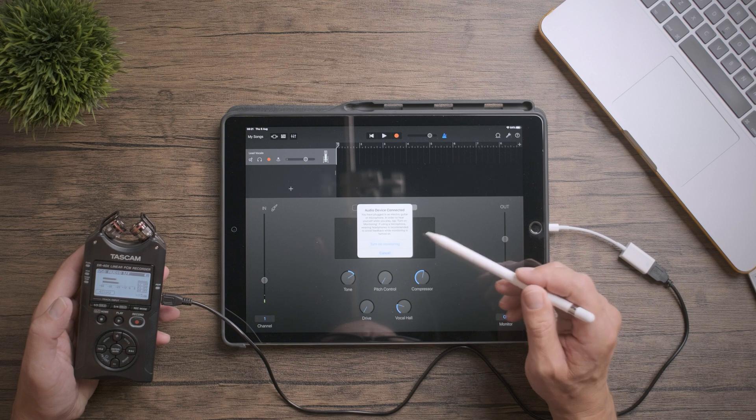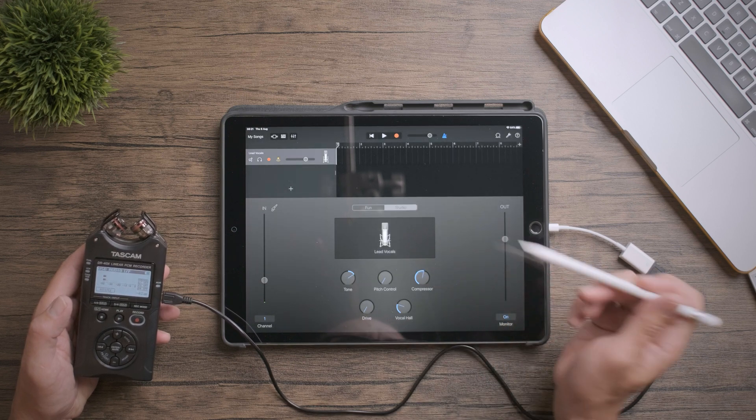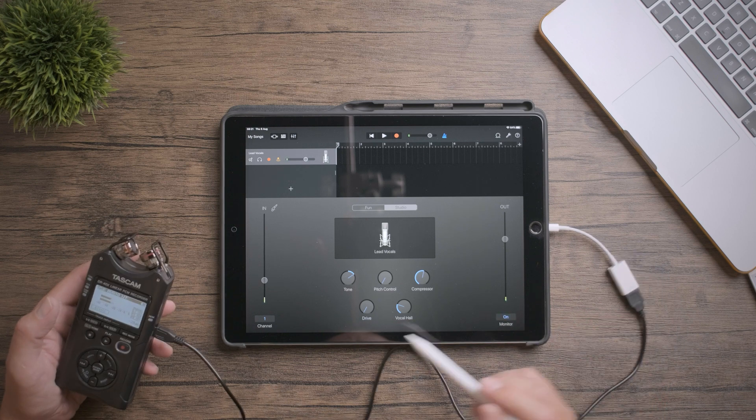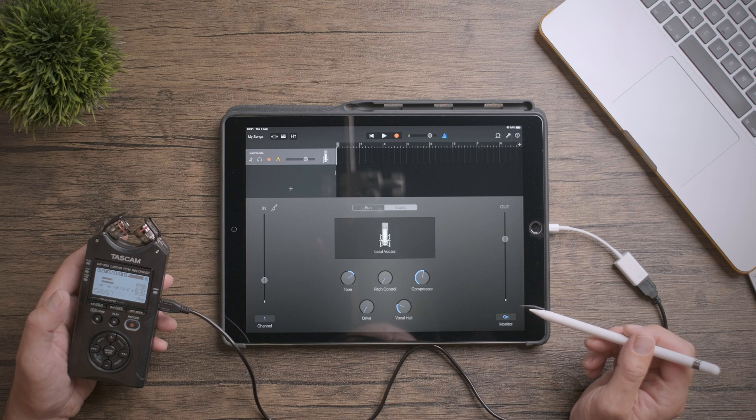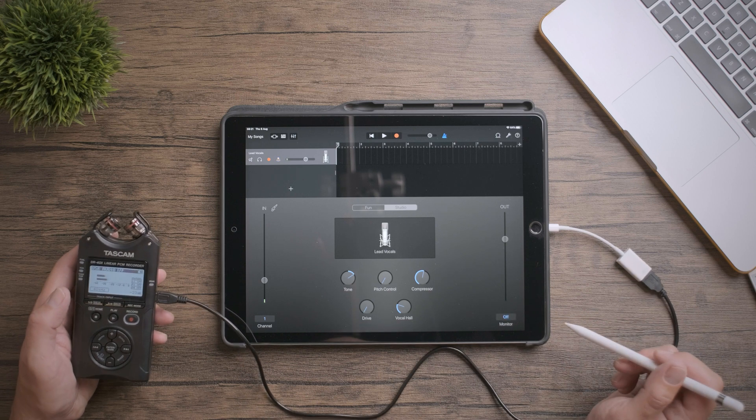A pop-up will come up on the iPad telling you that you've connected an audio device. On the bottom right you can turn on or off monitoring. This only goes out to the headphones, so you won't get any nasty feedback loops from the iPad speakers. I can leave this off because I haven't got any headphones at the moment.